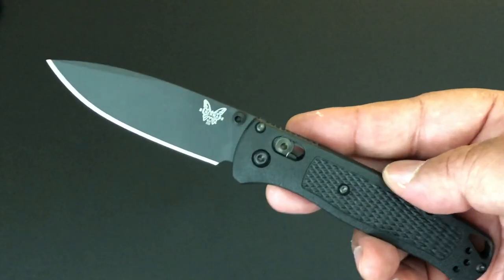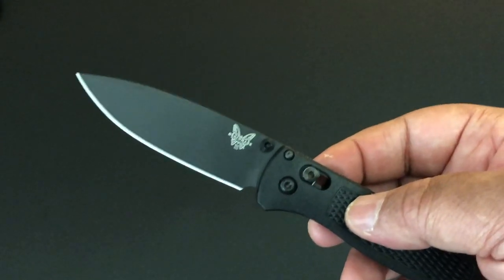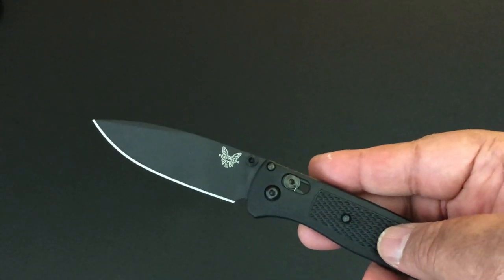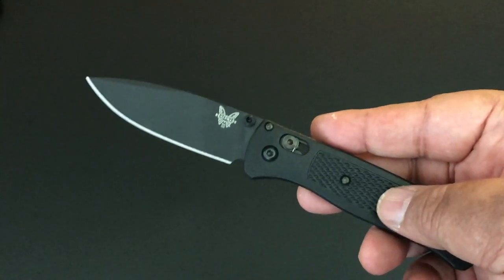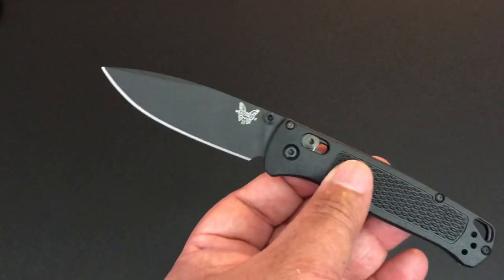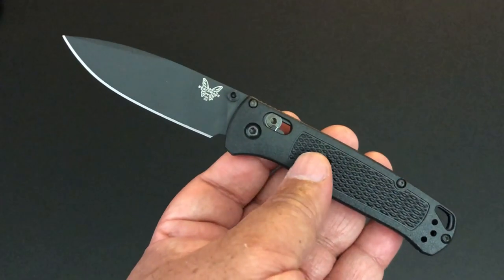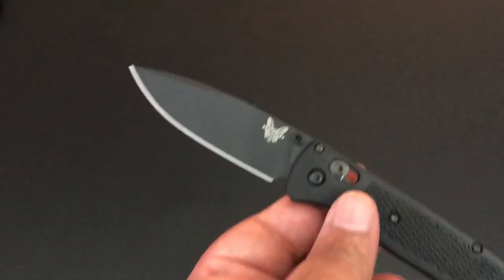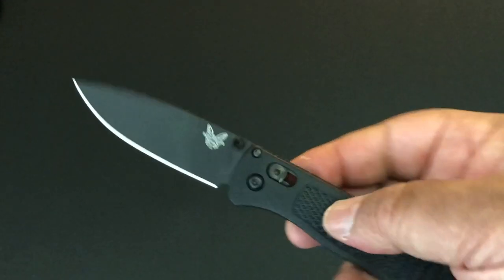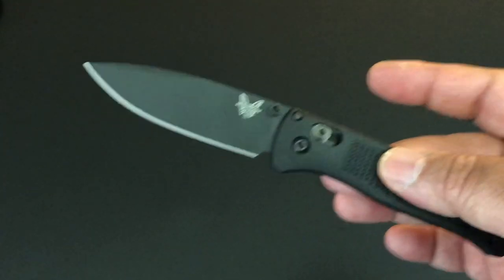I love the S30V steel, I love that it's blacked out, and the swedge is great. It's 3.2 inches — a really nice size, a little bit bigger than the small Sabenza 21 which is usually 2.9 inches, and a little bit bigger than the Delica and bigger than the Para 3. The cutting edge is 3 inches, 7.5 inch total, and it only weighs 1.8 ounces. It has a flat grind.